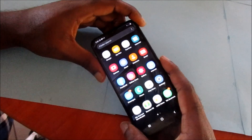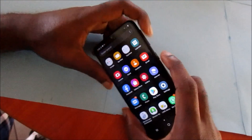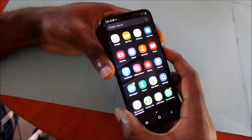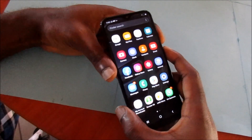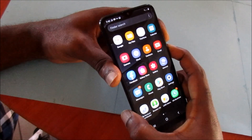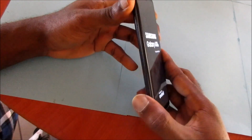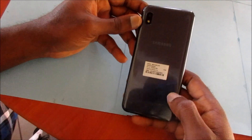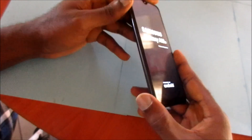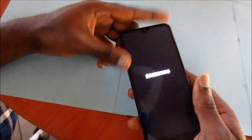If you suffer a black screen, you want to use your volume down button, which is right here, and also your power button. Hold these buttons together if your phone is frozen — this will work for a black screen as well. This works for most Samsung Galaxy A versions: the A10, A20, A30, A40, and other models as well.